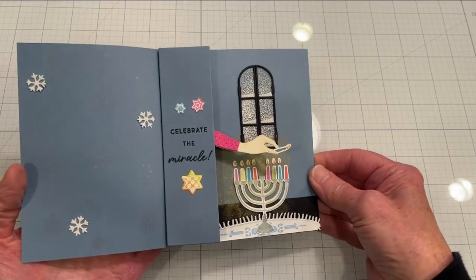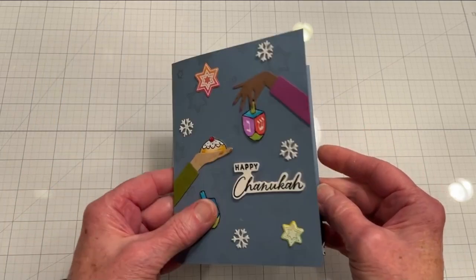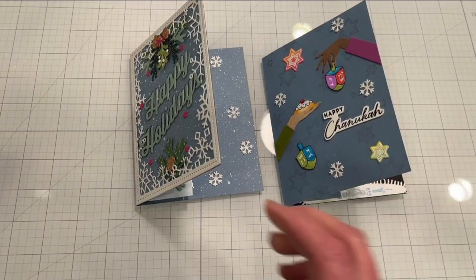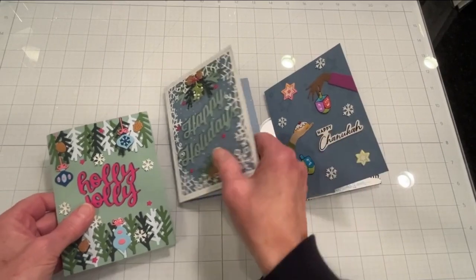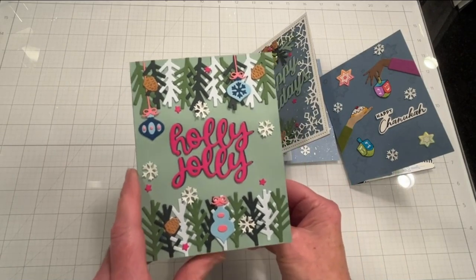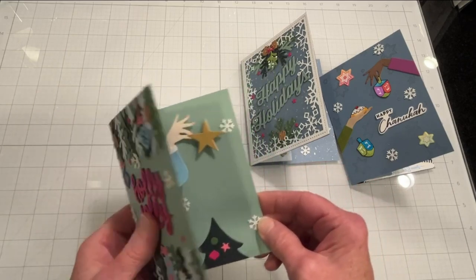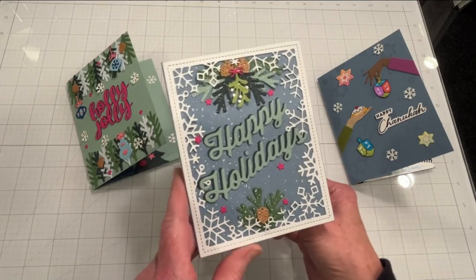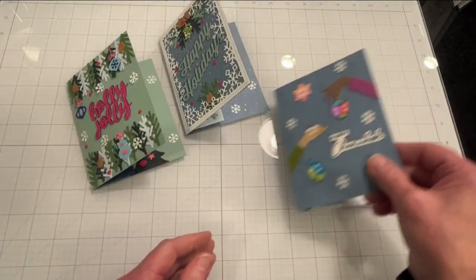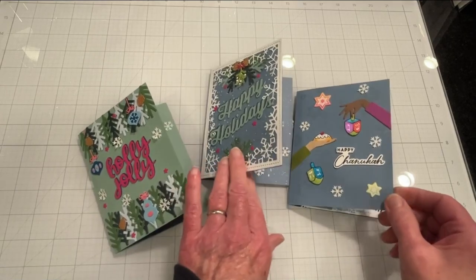The Concord & 9th interactive dies really lend themselves to doing many things — you could light candles on a birthday cake, you could do so many things with these dies, it's pretty wonderful. So here are all three cards I made: the first is basically the Concord & 9th website card tailored a bit to make it my own; the second is a Happy Holidays silver bells 'Christmas Bells Are Ringing' card with three hands ringing bells; and the third is my Happy Hanukkah card. I hope you liked the video and if you did please leave a thumbs up — thank you for watching.